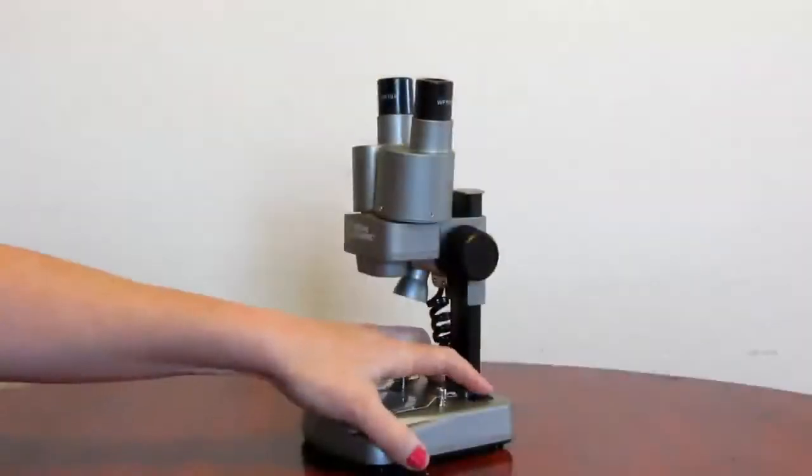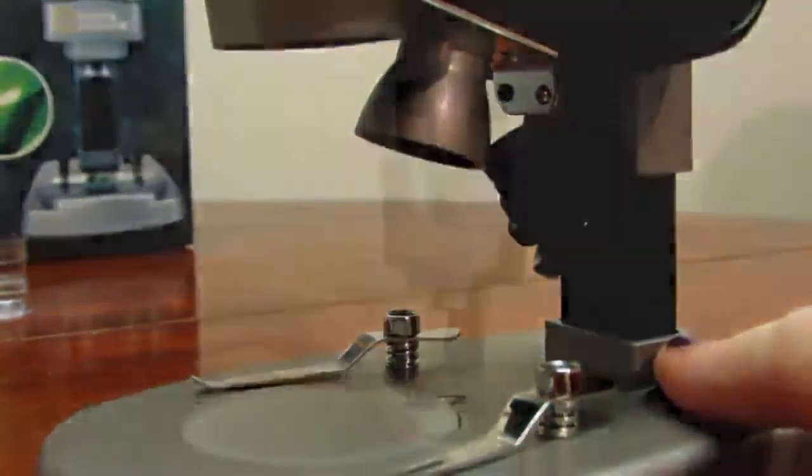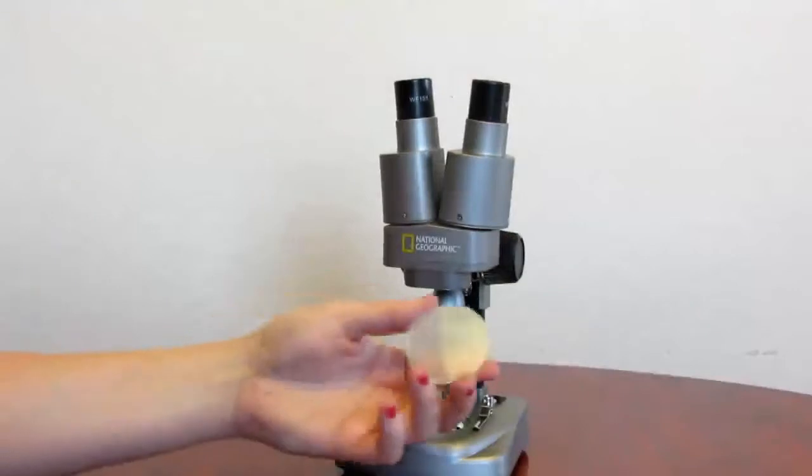On the other side is where you have your light switch. You can see the light from above to visualize the specimen, or you have it from below with this condenser lens right here.